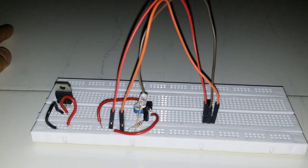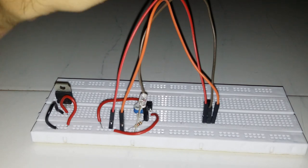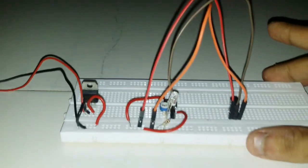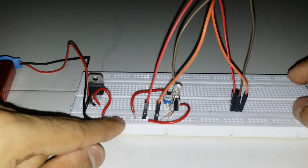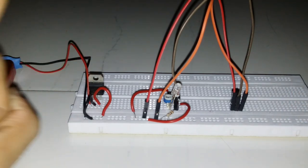Now I will apply the battery so we can get the output. The negative part of the battery will be connected to the ground rail. I have connected the battery's negative terminal to the negative rail and the positive terminal to IC7805's pin number 1.